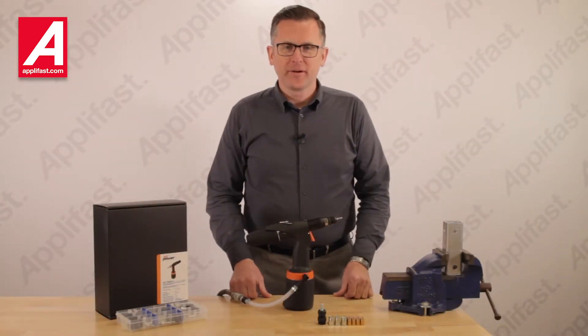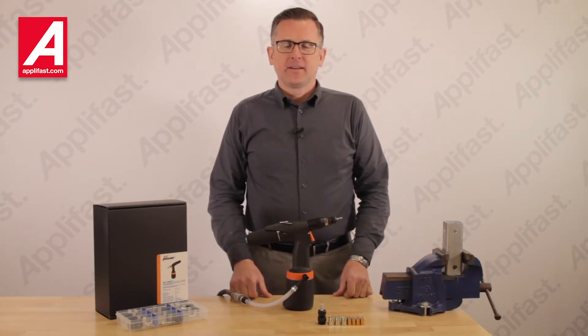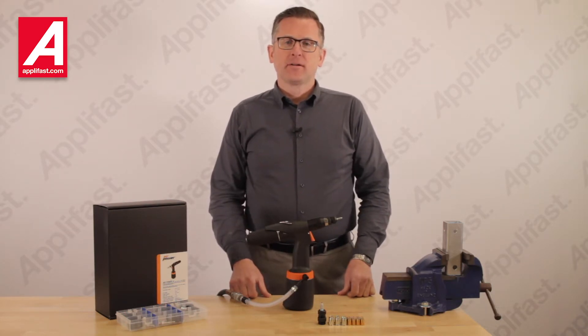Hello viewers, I'm Brian from Aplifast. Today I'm here to present you our AirPower 4 nutsetter tool.